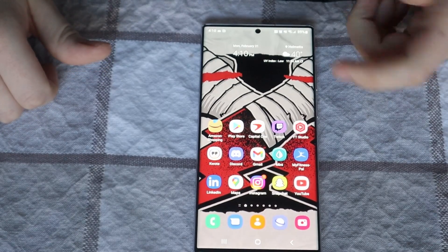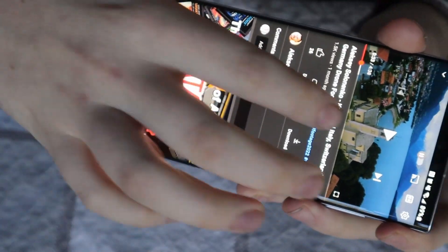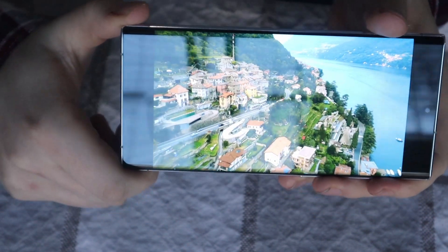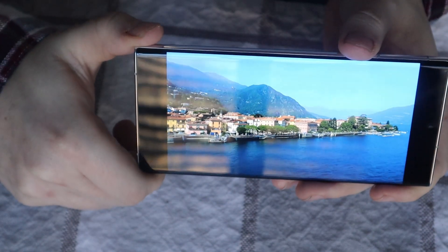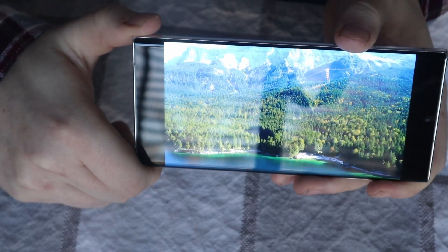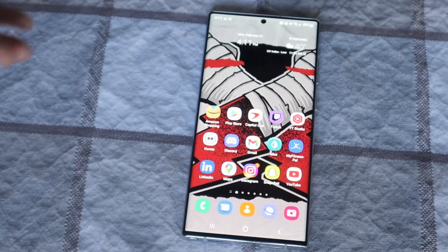The casual user is going to be using this for a lot of different things — YouTube is going to be one of them. I have a 4K video prepared, and we're going to see just how well this screen performs in 4K. Minus the glare, there's a lot of detail in here. This has a 120Hz adaptive refresh rate, which is basically going to go back and forth between 60Hz and 120Hz based on whether or not you're going to need it — which is going to be very great for the gamers.